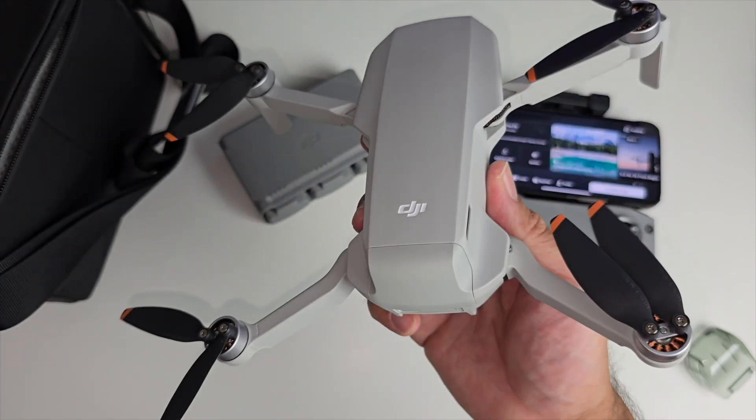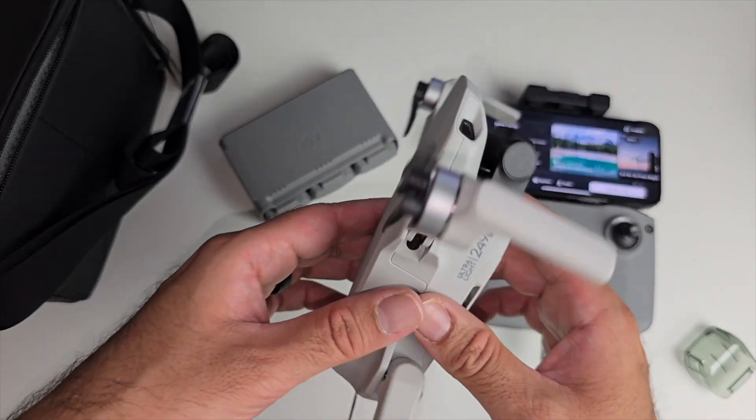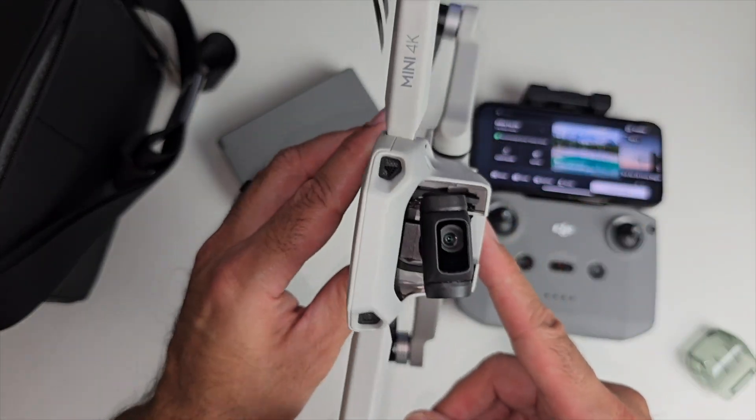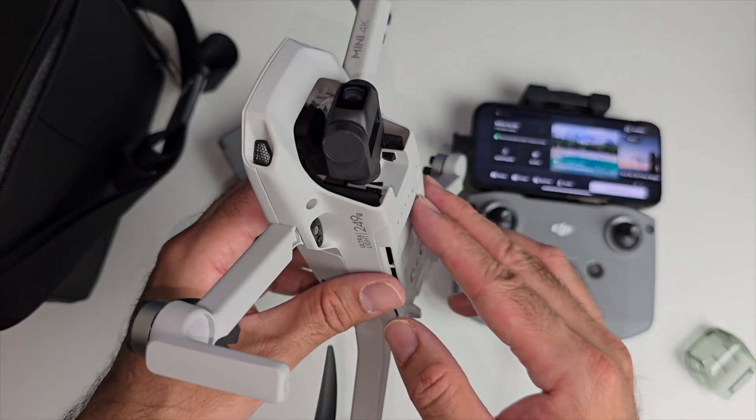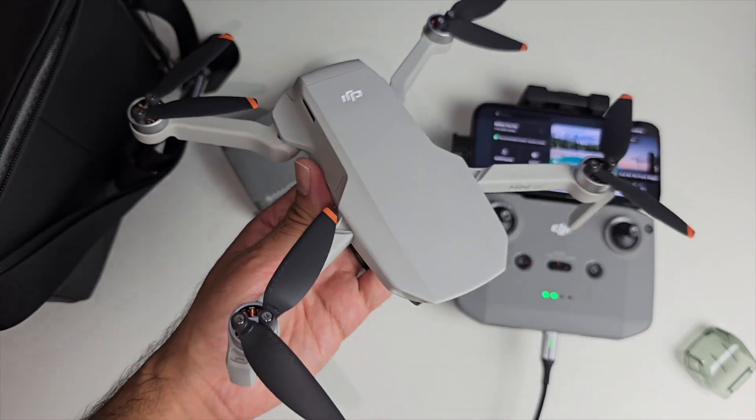The maximum altitude is 4,000 meters. You've got GNSS, IR sensing, one-key takeoff and land, smart return to home, low battery and failsafe. Easy modes include Helix, Rocket, Boomerang, Droney, Circle, and Panning. The whole point of having a drone this light — 249 grams — means it's regulation friendly.